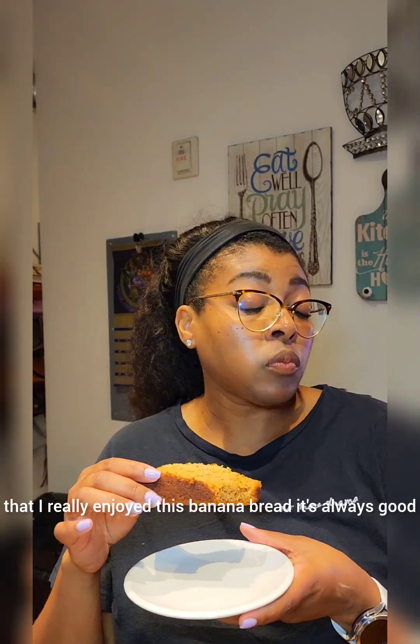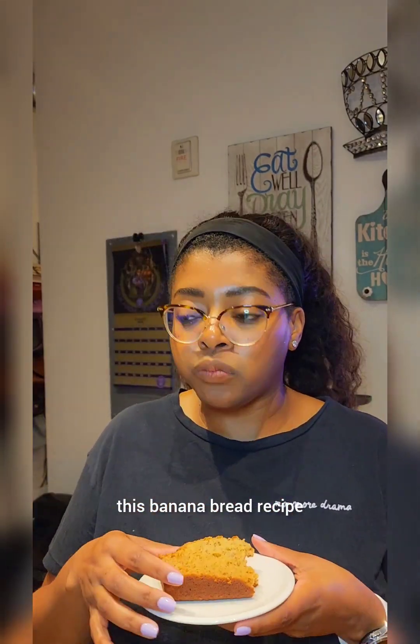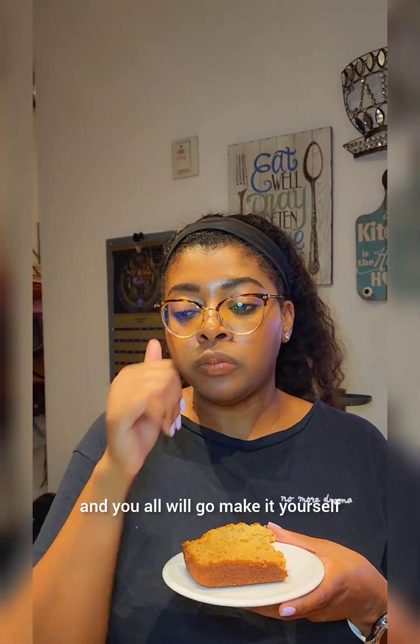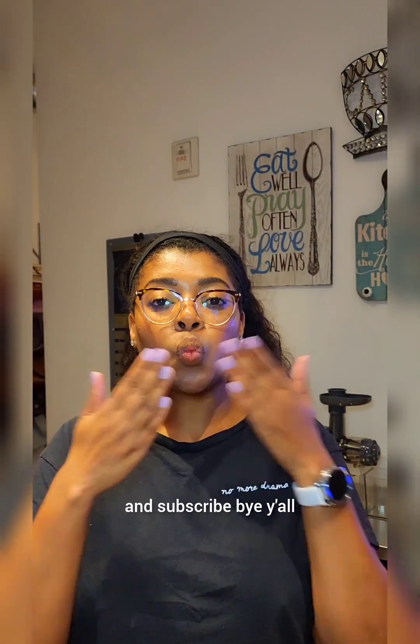It's always good when I make it. I hope you all enjoyed this banana bread recipe and you all will go make it yourself. And in the words of the pastor in closing, please don't forget to like, comment, share and subscribe. Bye y'all.